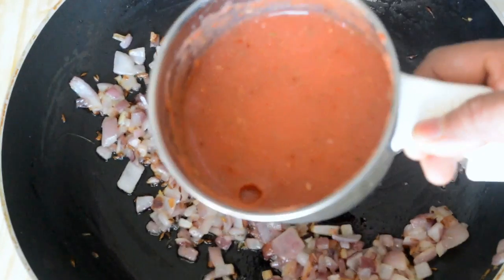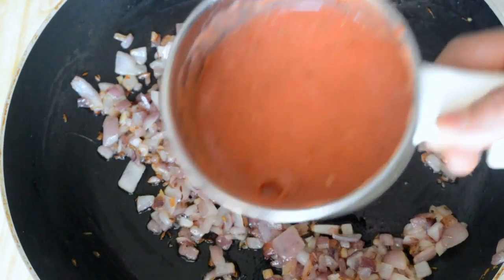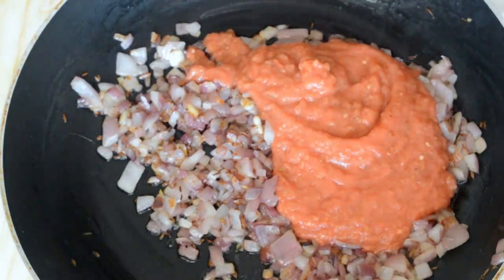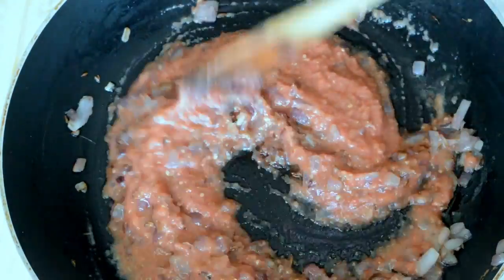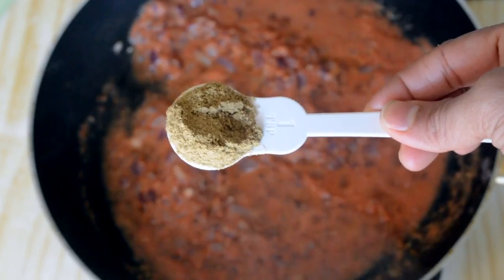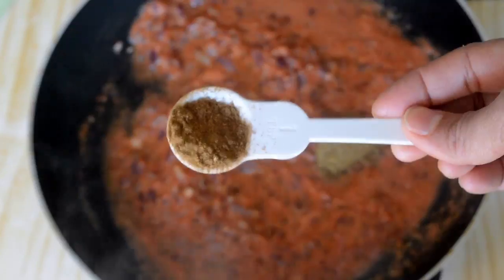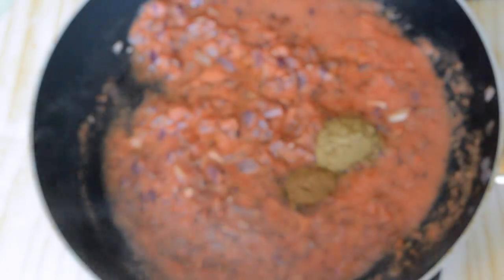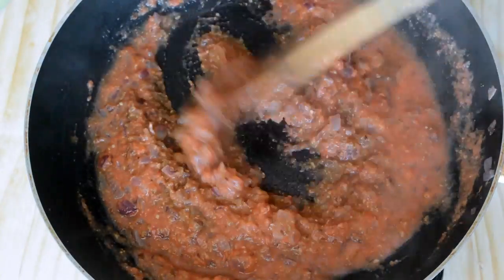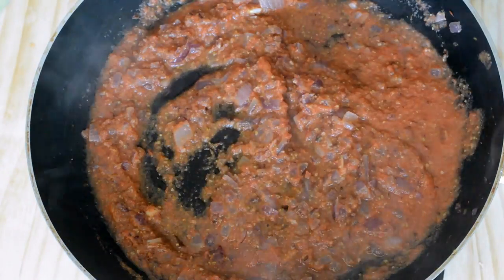Add the tomato paste — this is a raw paste so it should cook nicely. Mix it well. Add a teaspoon of coriander powder and a teaspoon of garam masala and mix everything well. Keep the flame on low and allow this masala to cook nicely to get rid of the raw smell.